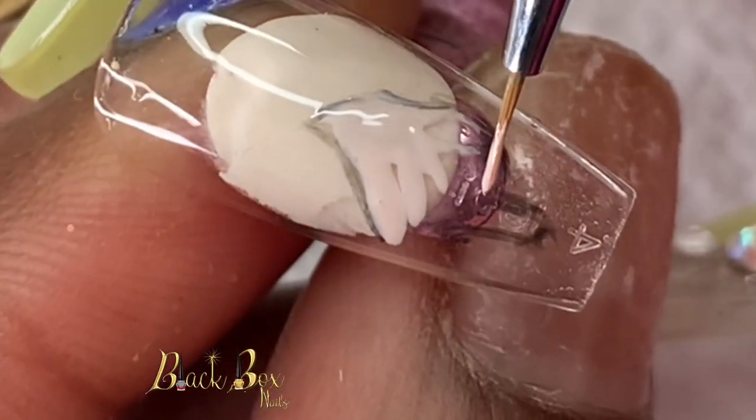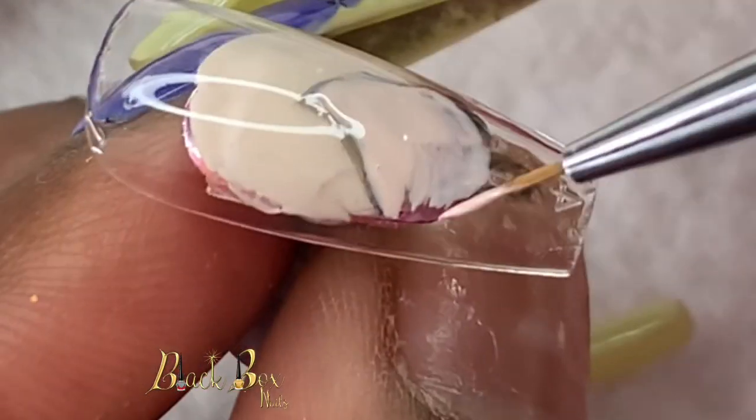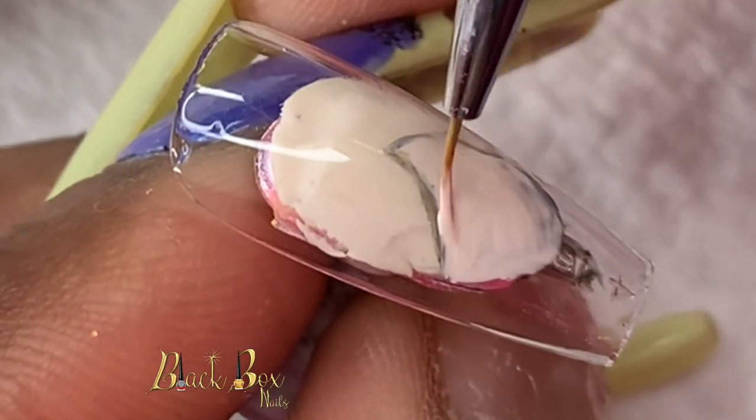Here I'm filling in her color with a color that I mixed to create her skin. I mixed together a nude pinkish color along with a brown gel polish.